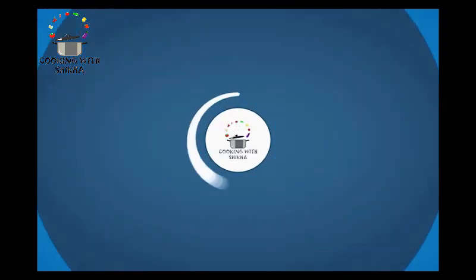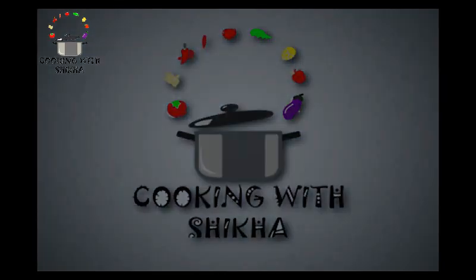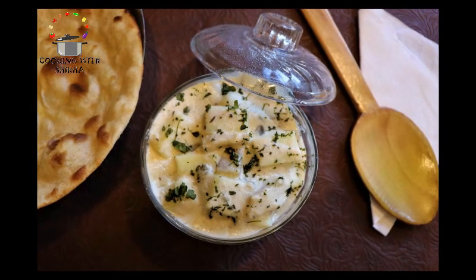Hello everybody, welcome back to my channel Cooking with Shikha. Today I have brought you a very amazing recipe, which is called Pineapple Paneer Ki Sabzi.